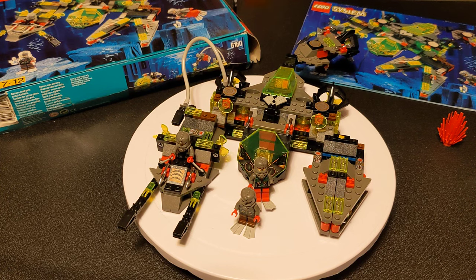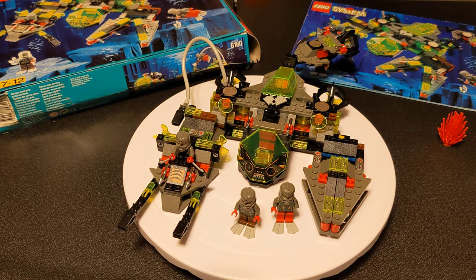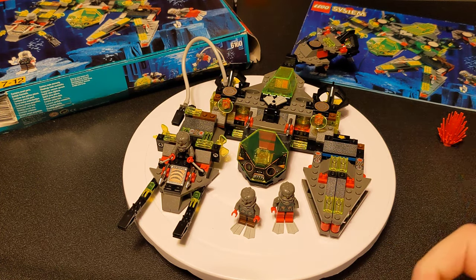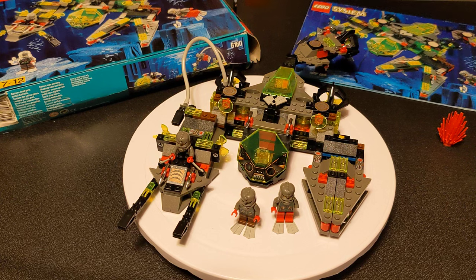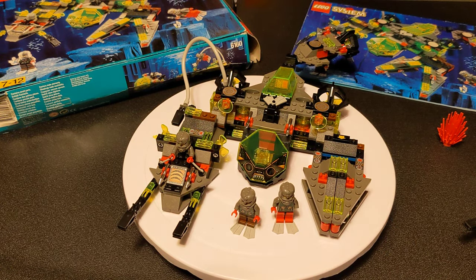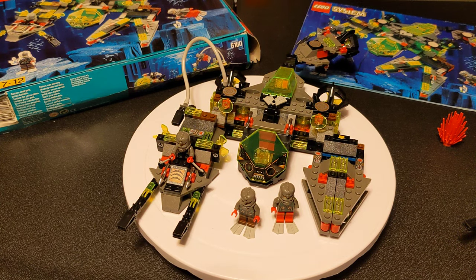I didn't actually have a lot of these sets growing up — I think I only had one or two really small ones, and then I had the Crystal Crawler, which I still need to put back together. I didn't really have any more Aquazone sets. There were only a couple: a little sub thing and then the big manta ray-shaped one. Those go for like $100 or something — maybe one day I'll pick one up.